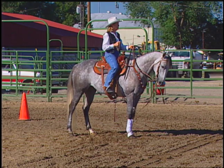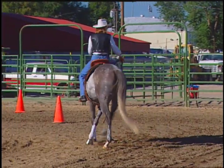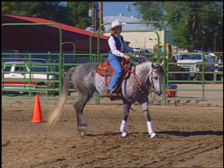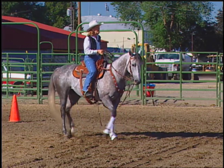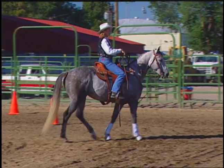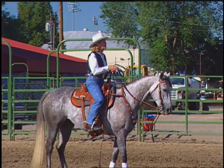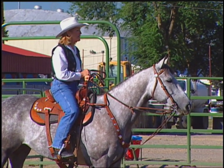Supple, straight, and strong — that's a little cue you'll hear us say. First, we need our horses supple laterally through zone one, the neck, the shoulder, and most importantly the rib cage. We also need our horses supple longitudinally, which is through the pole, neck, and back. Once we get our horses supple and can control zones one through four, then we can position our horses straight. Once they're straight, we can ride them strong. Supple first, straight second, strong third.